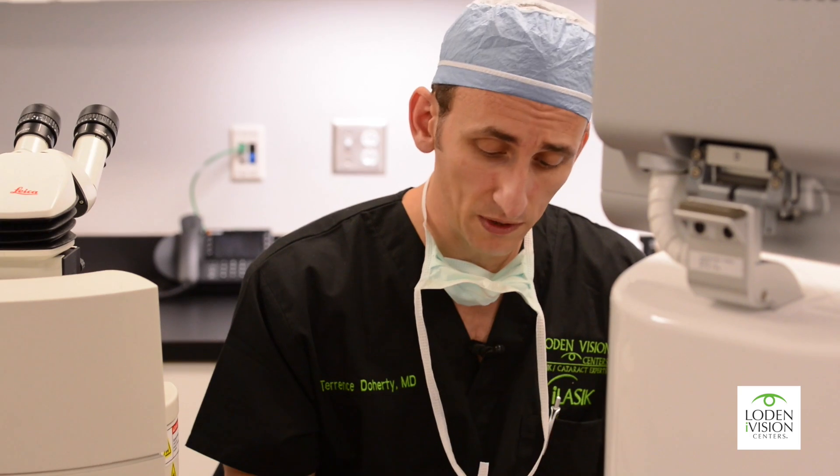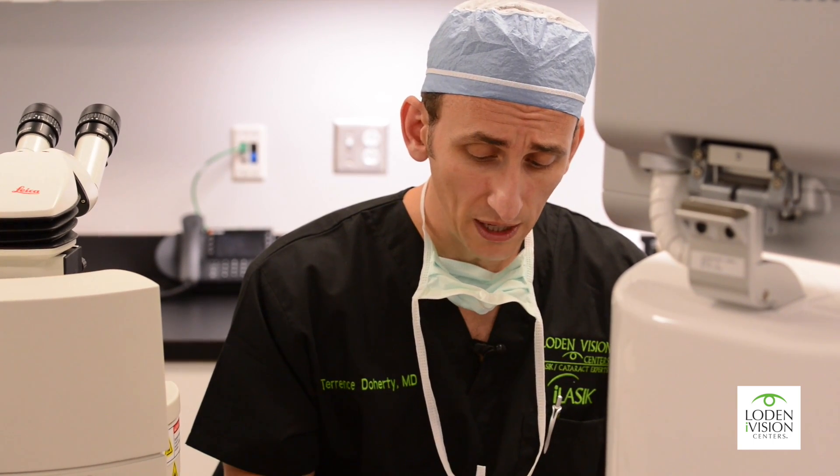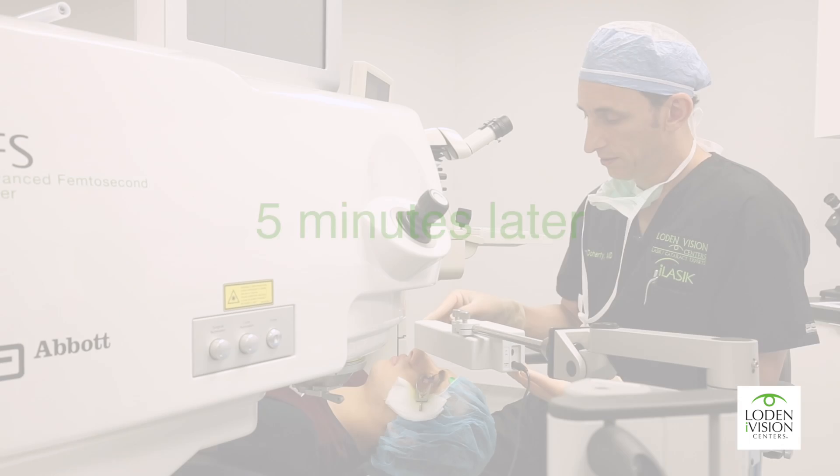Michael is perfectly comfortable. The light is not in any way hot or uncomfortable, and he just sits here for about five minutes. And that's it.